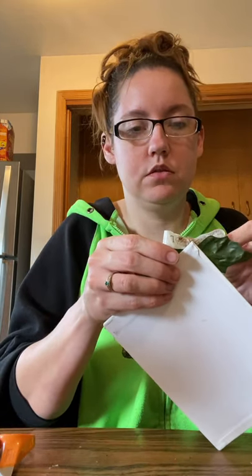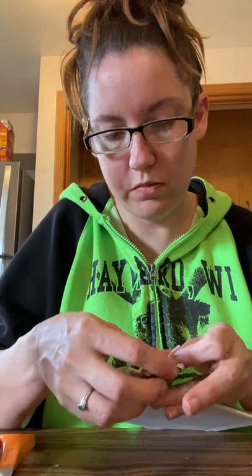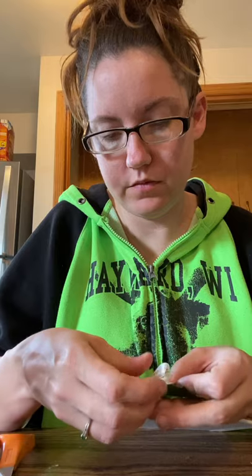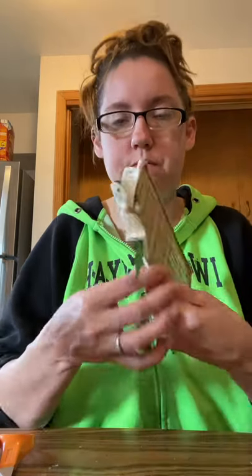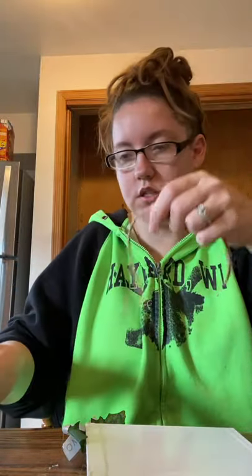Maybe we'll add a bow on this one. Sorry for the noise — my husband's doing manly stuff in the garage and the door is right there. I want this bow to work with me here — there we go. I think we like the bow!